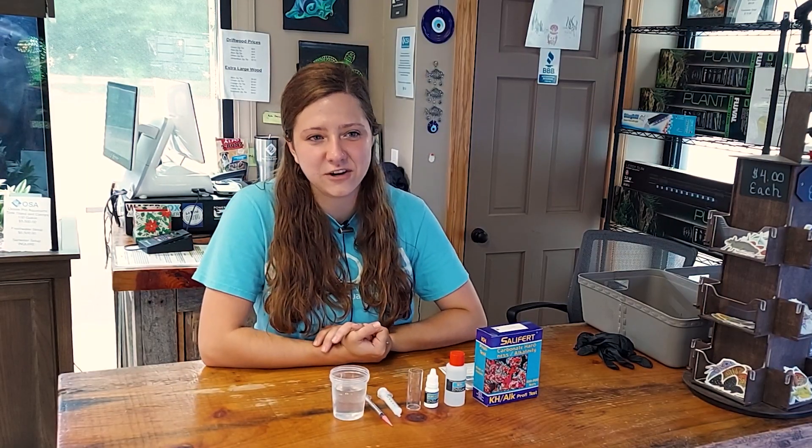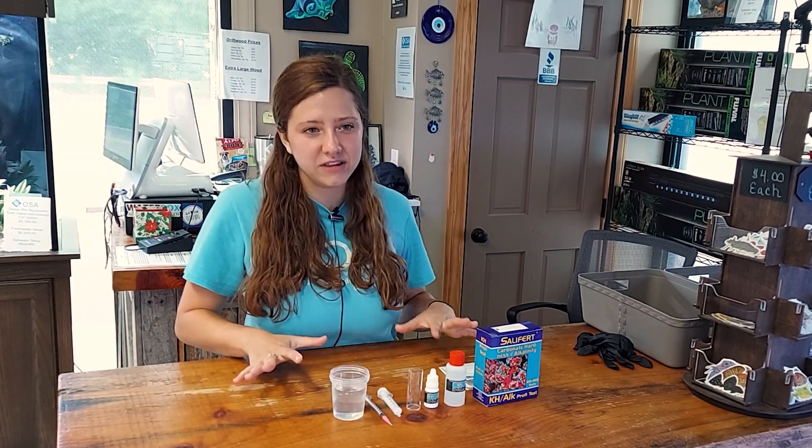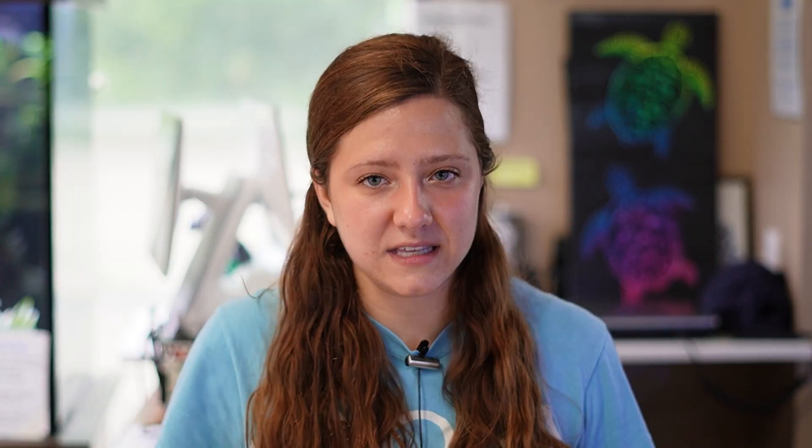Whenever you buy any test kit, one of the first things you're going to want to do is open it up and make sure everything that is supposed to come with it is in the box. So we've got our instruction manual.